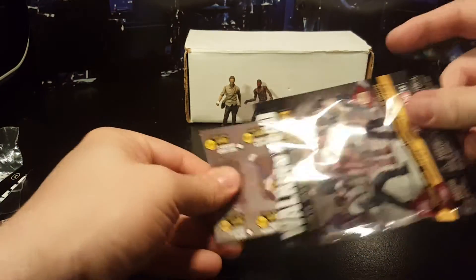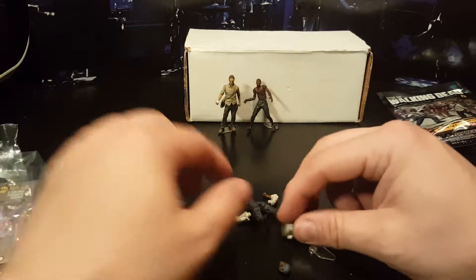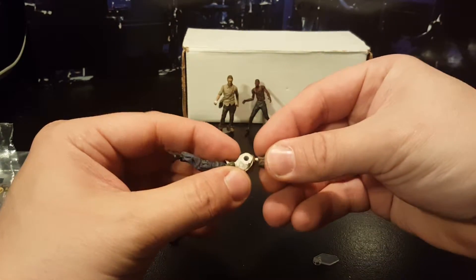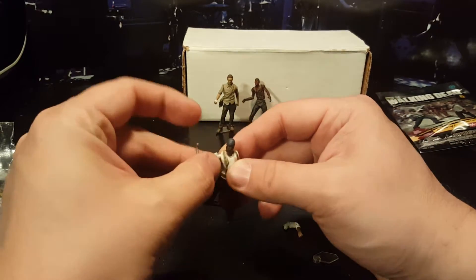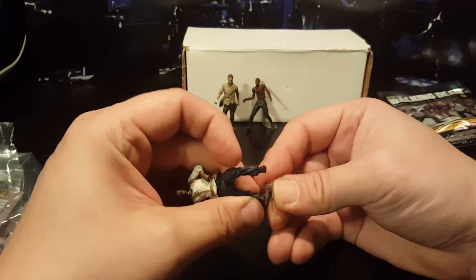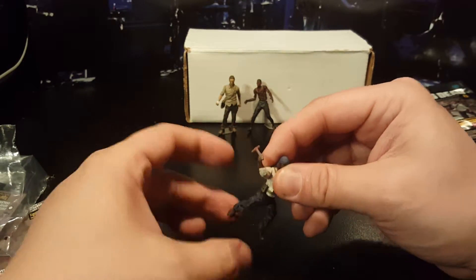Oh sweet, sweet, sweet — got Tyrese! Let's cut them open and see what we get. The characters I wanted! Now if I could just get Merle, get the trifecta. I don't care about the random zombies — walkers are cool, but I want characters I know. I'm keeping these figures because they're kind of cool, and Tyrese is cool. He just signed on to a show — I think maybe Arrow or something, which would be cool since I like that show. Yeah, the figures are a little wonky but overall pretty nice.